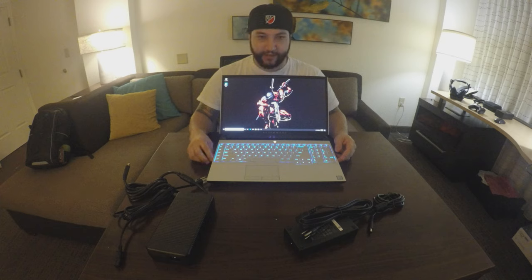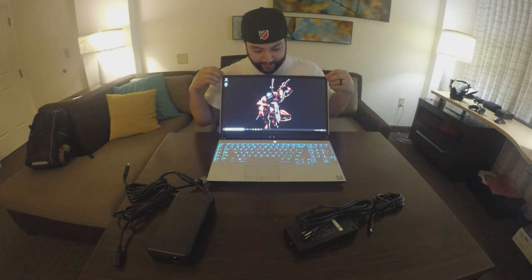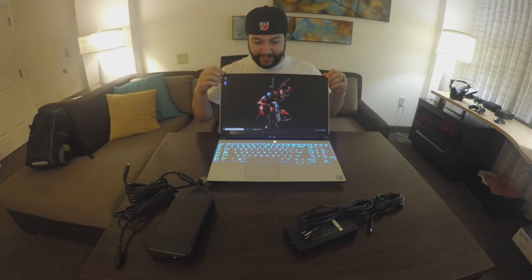I'm gonna have to download some games and check it out, and do a follow-up video to this. I'm very impressed — for $4,200 this thing better fly. The lights are cool, it's pretty awesome.